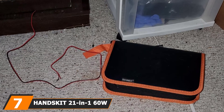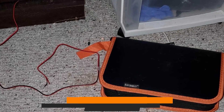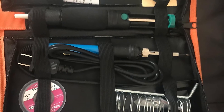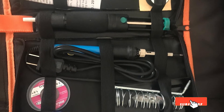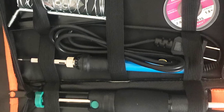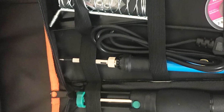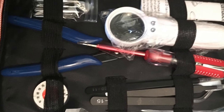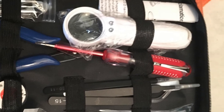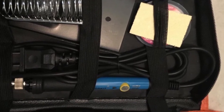At number seven is the Handskit 21-in-1 60 soldering iron. It's hard to overlook the convenience of an all-in-one soldering package, and this kit includes all the soldering equipment you need, ready to tackle projects straight out of the box. Users also get a soldering wick and high-pressure desoldering pump, which are convenient for clearing excess solder on circuits. This kit is good for circuit boards as it provides much cleaner work than a standard flux, allowing you to create clean, professional solder every time.